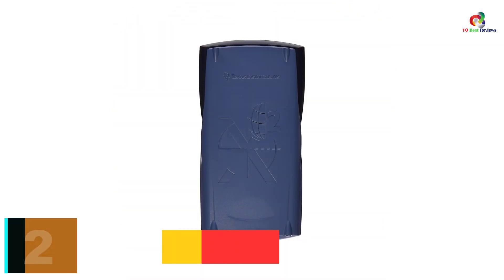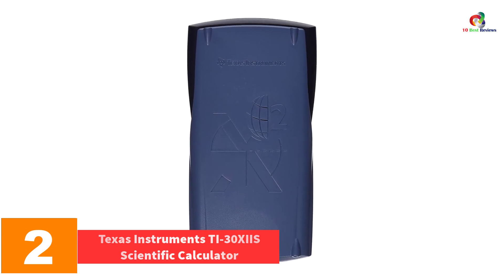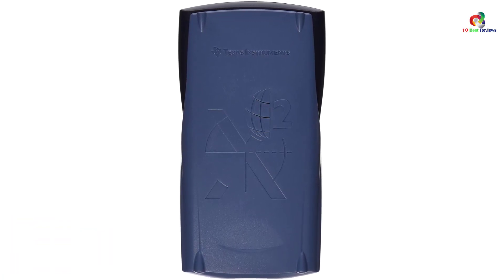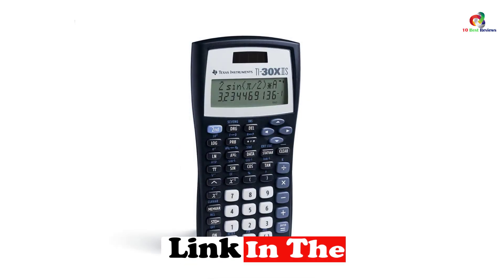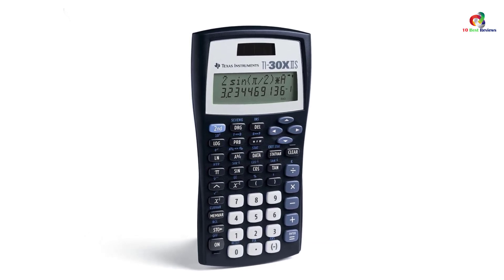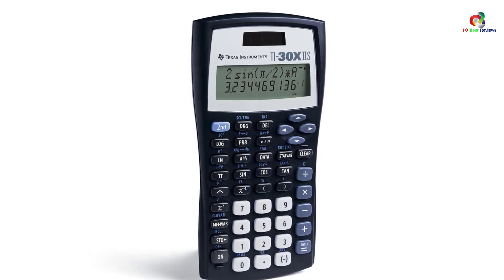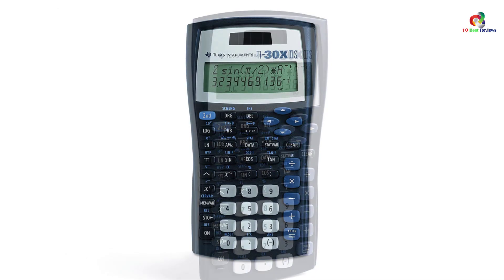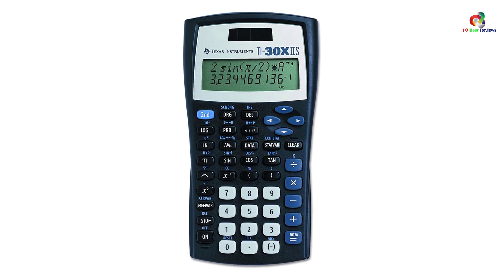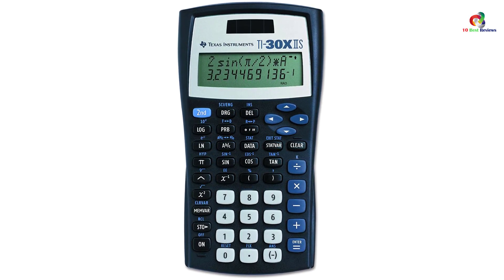At number 2, we have the Texas Instruments TI-30XIIS Scientific Calculator. The overall construction quality of a calculator determines how long it will serve you. The TI-30XIIS is an excellent scientific calculator designed to last for years. It has a two-line display for convenient viewing of both entries and results, and features three angle modes with radians, degrees, and grads. The versatile gadget is ideal for both anti-logs and logs, hence recommended for professionals and students.